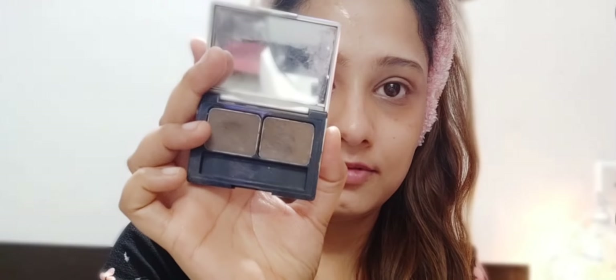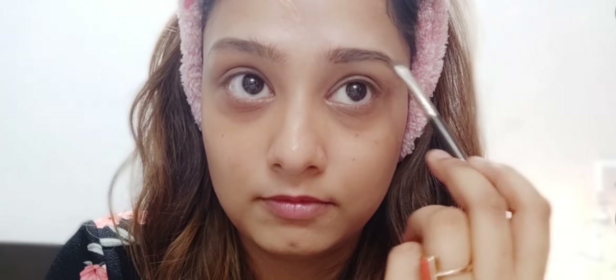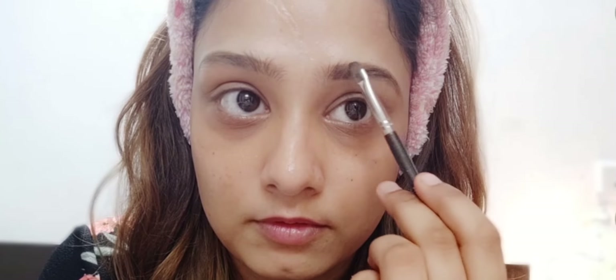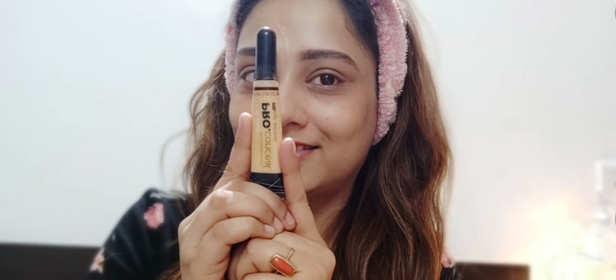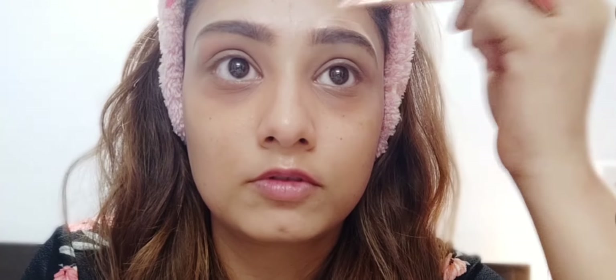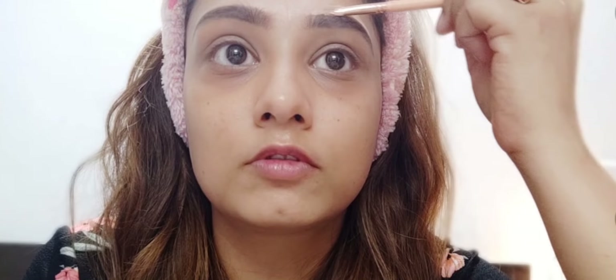First of all, I'm using the L'Oreal Brow Artist Kit in the dark brown shade. Deepika's brows are brown, so I'm using a similar shade. Using the brow brush, I'm applying this shade following the direction of the brow hair strokes to give a neat and defined look. Then I'm using the LA Girl concealer in yellow shade — you can use any light shade concealer to define your brows.